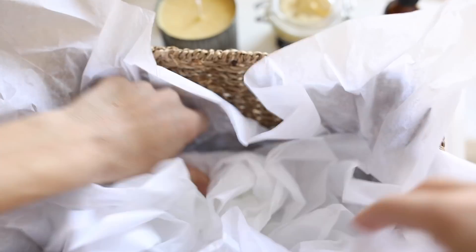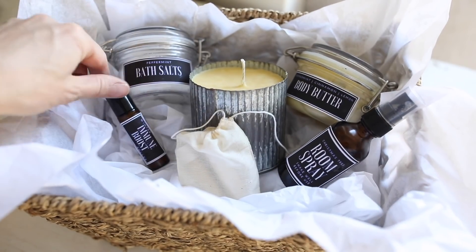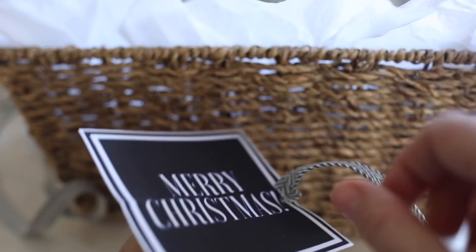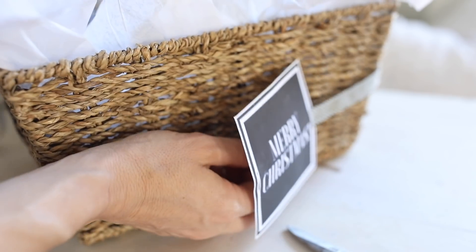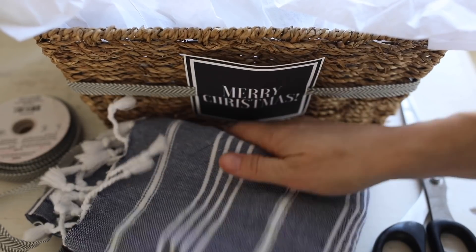To assemble the gift basket I put some tissue paper around the sides and bottom and just set everything in so it fit nicely and looked nice. I also added a tea towel for a little bit of color as well as just something to fill it in really easily.